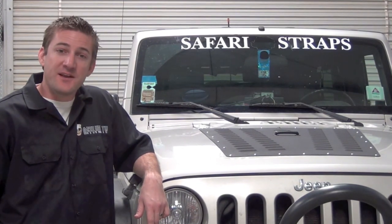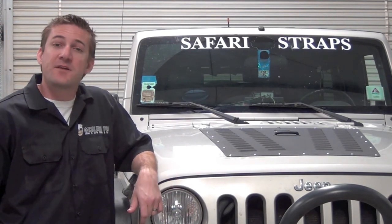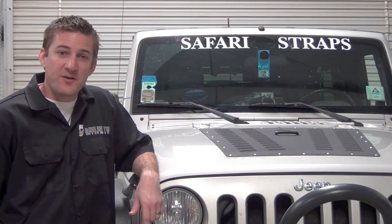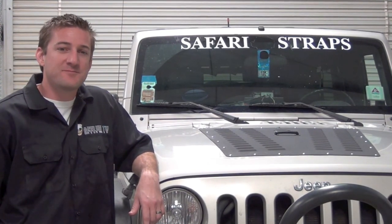That's it for today's episode. If you have any questions or want to check out more, you can check out the write-ups and others on jeepasylum.com. Stay tuned for more episodes — springtime's here, so that means we're going to be hitting the trails. We'll see you soon.